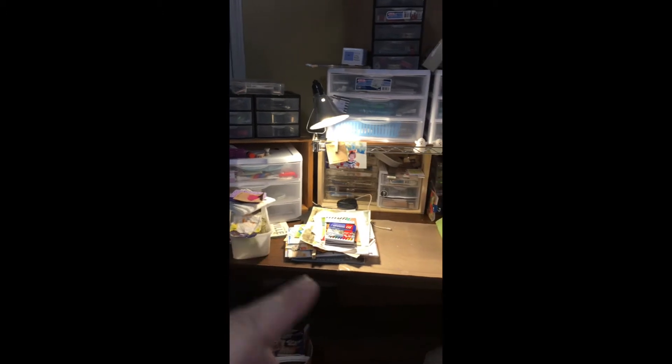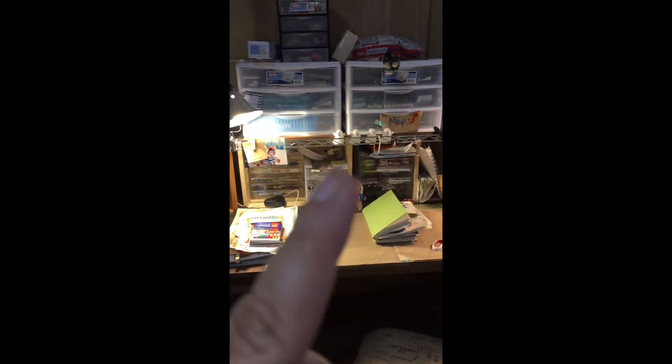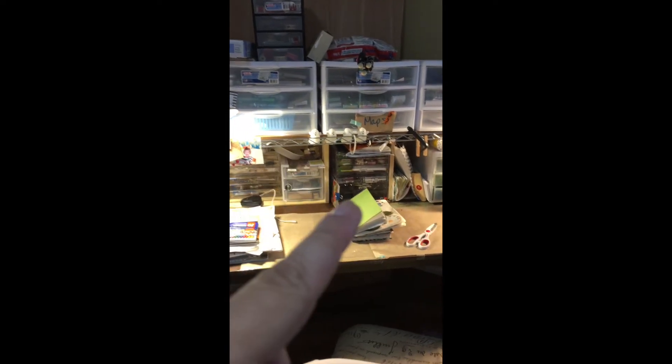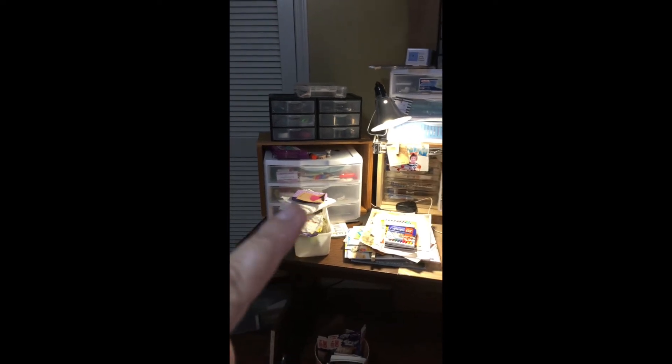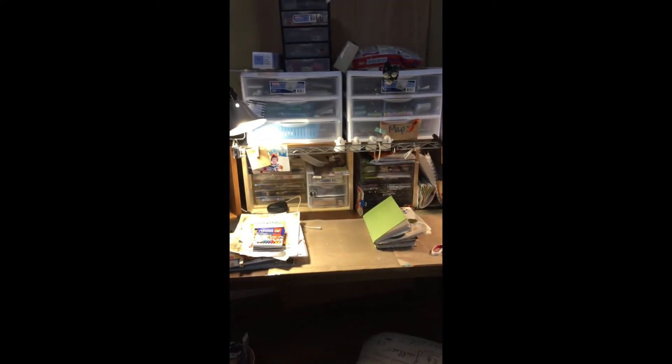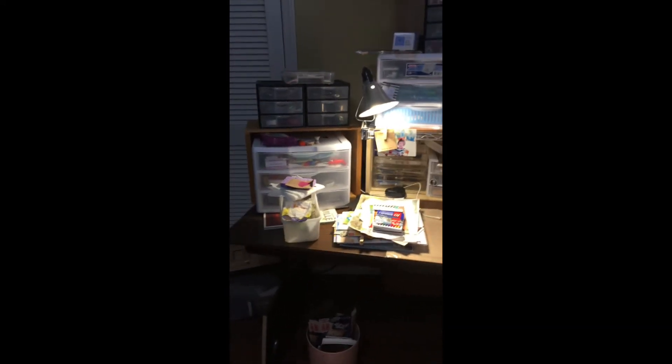All my ready-handy supplies are all right in these little drawer units. Before, some were sewing stuff and some were art supplies, scattered in all different places. Eventually I moved these three right behind me, and then little by little I've been emptying out all the other ones — those were all sewing supplies — and arranging so all the little tiny bits: pens, washi, paint, pieces of paper, stickers — it's all theoretically in all of these things.